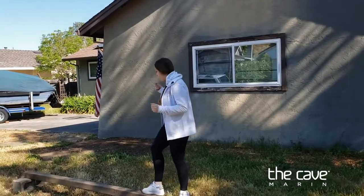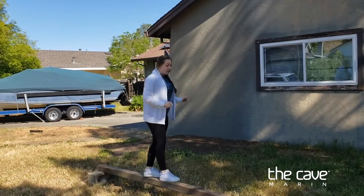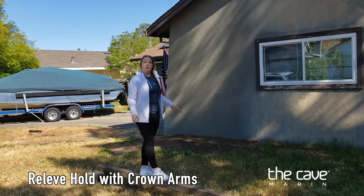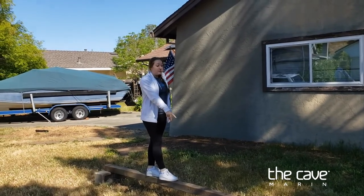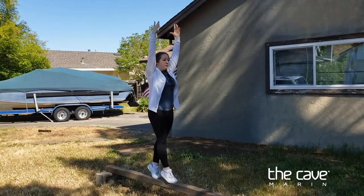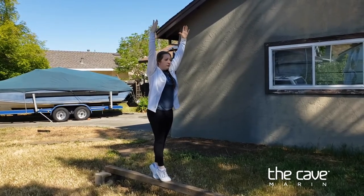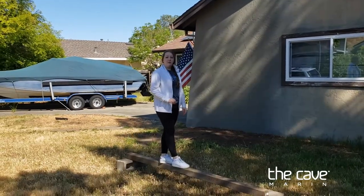Now I'm going to head to the center of the beam and continue with some skill work. First we're going to hold relevé for 10 seconds with our hands in a handstand crown. Remember, if you're trying to balance on a beam, it is best to look at one spot on the beam or one spot in front of you.